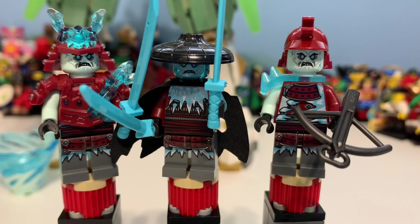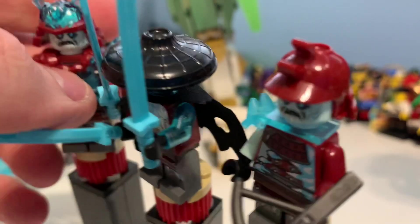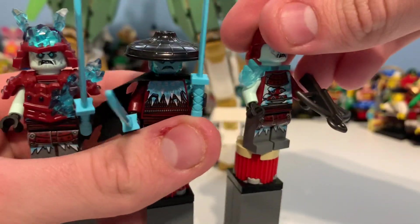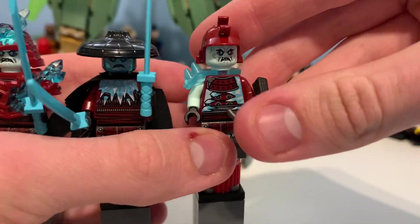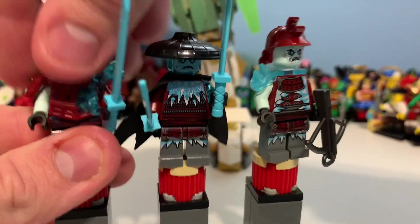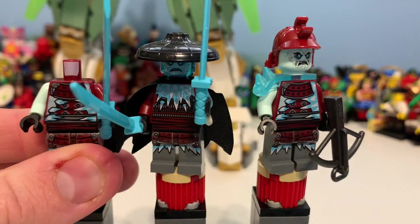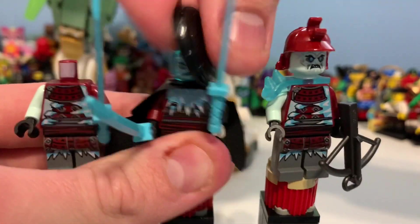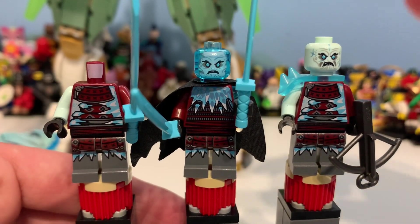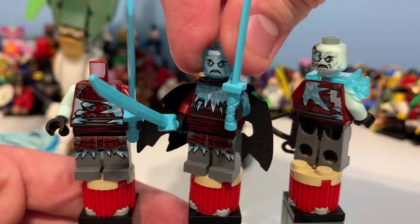From left to right we have the Blizzard Warrior, the Blizzard Samurai, the Blizzard Sword Master, and then the Blizzard Archer. These are all from other sets, so there's nothing to really point out here, but they have really cool printing on all three of them. You can also see their back printing when turned around.